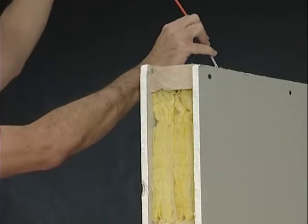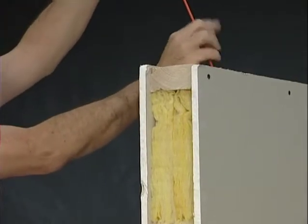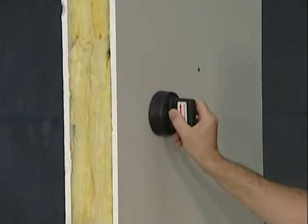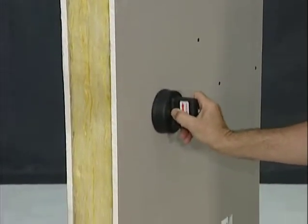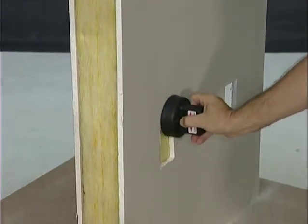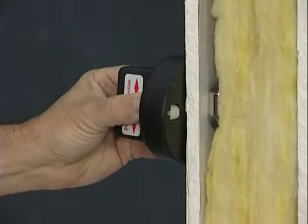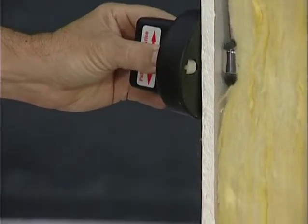The Wire Python also makes quick work of fishing down or up insulated walls. Probably the easiest technique is to attach the leader magnet to a fiberglass rod, then grab the magnet with the paddle and using short strokes, pull the magnet toward the opening. Simply attach the cable to either end of the rod and pull it back through. The idea is to use the paddle magnet to pull the wire leader against the sheetrock and out of the way of most of the insulation.